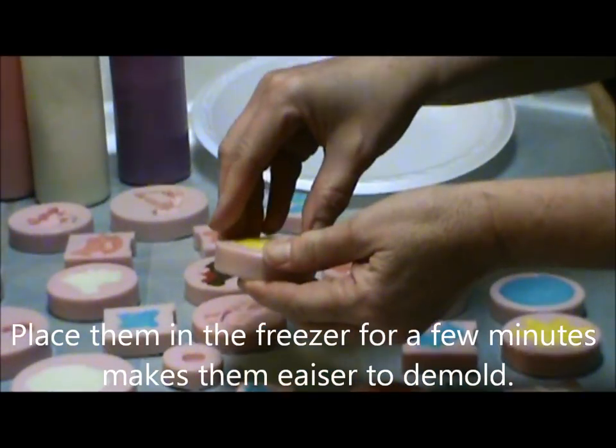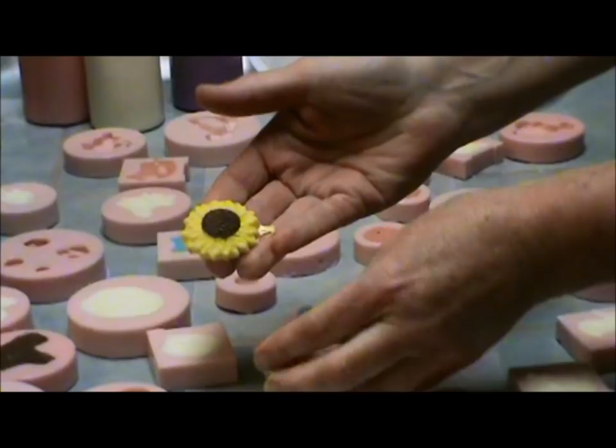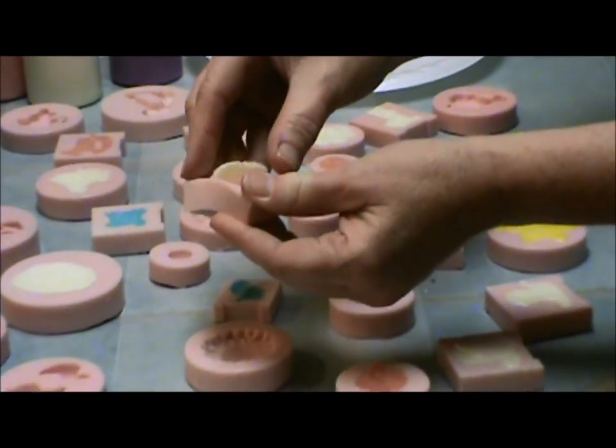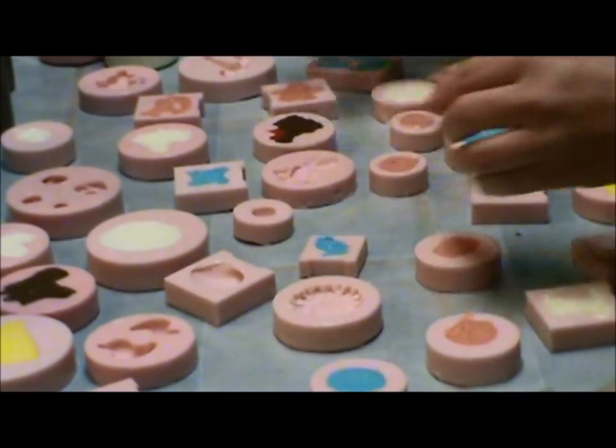We've let these set for a few minutes — or like I said, you can pop them in the freezer. We're gonna pop them out. There's the sunflower and my new seashells. You can put the pearl dust on these and it makes them really cool.